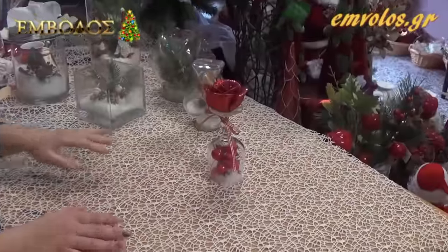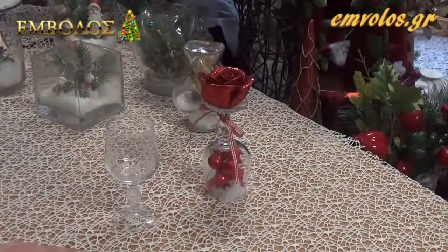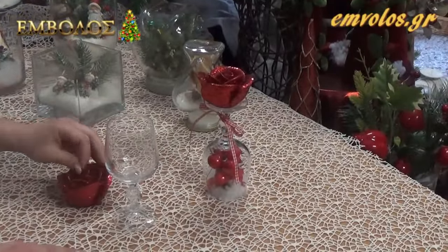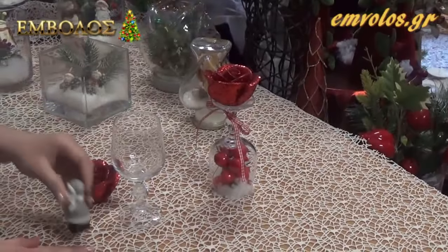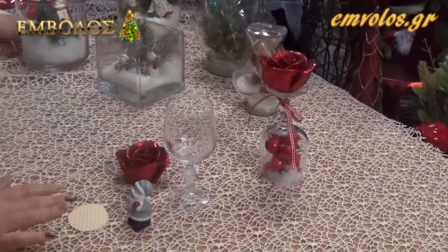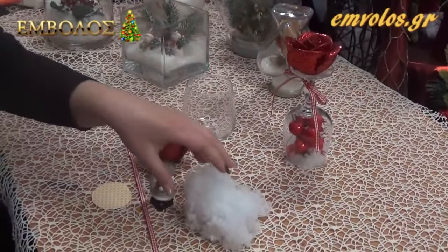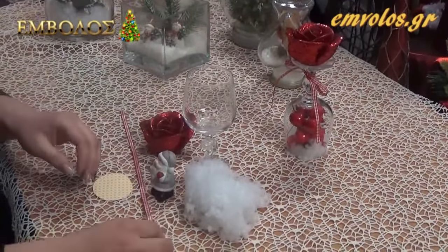Τα υλικά μας είναι πάρα πολύ απλά. Θα χρειαστούμε ένα ποτήρι του κρασιού, ένα κερί της επιλογής μας, ένα χριστουγεννιάτικο διακοσμητικό, μία βάση χάρτινη, μία κορδέλα, χιόνι και ένα πιστόλι σιλικόνης. Και ξεκινάμε.